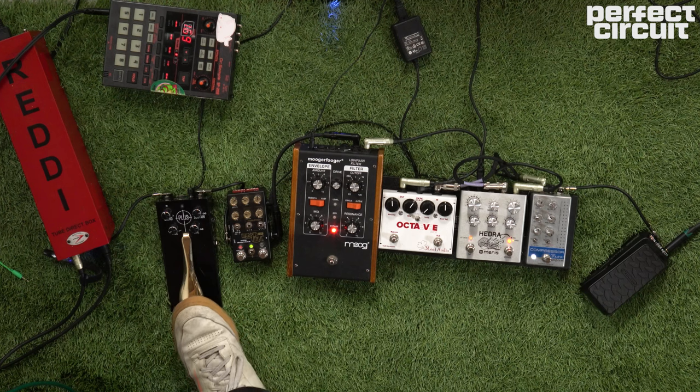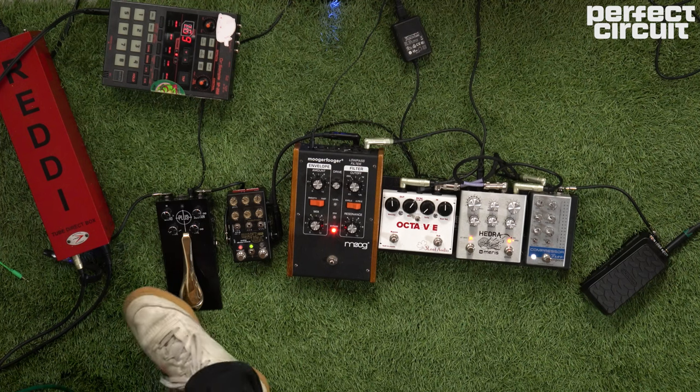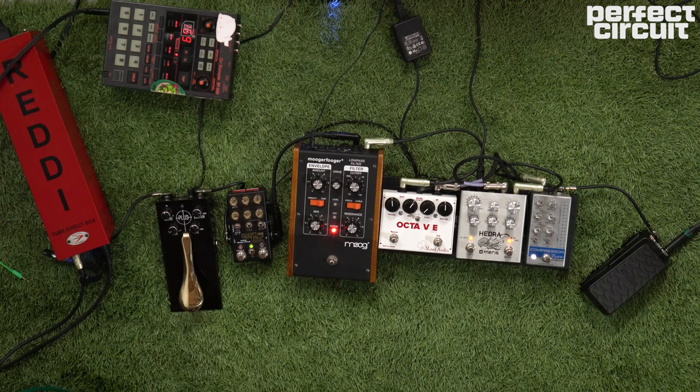After the Game Changer Plus I go into my Red DI. The Red DI is my favorite DI. It has a nice tube saturation to it, just a little bit. It has a gain knob on it so in case I'm not putting out enough signal I can turn that full up for a really faithful reproduction of what I'm doing.